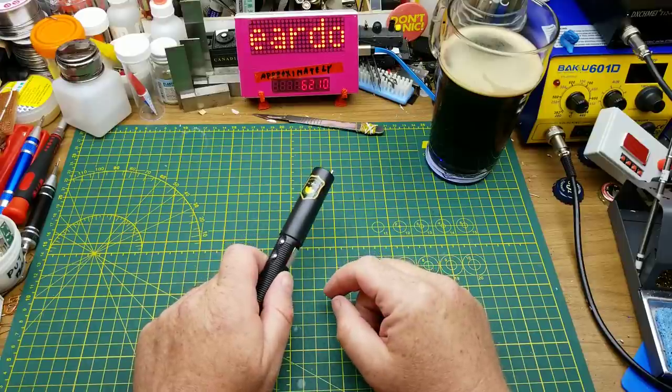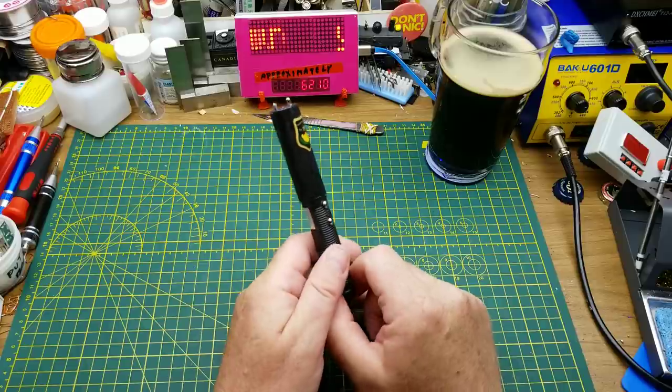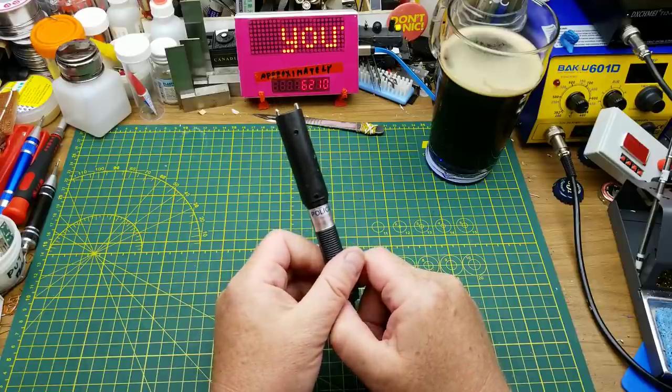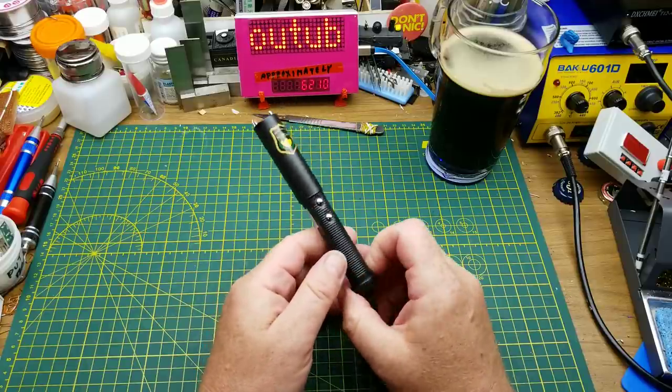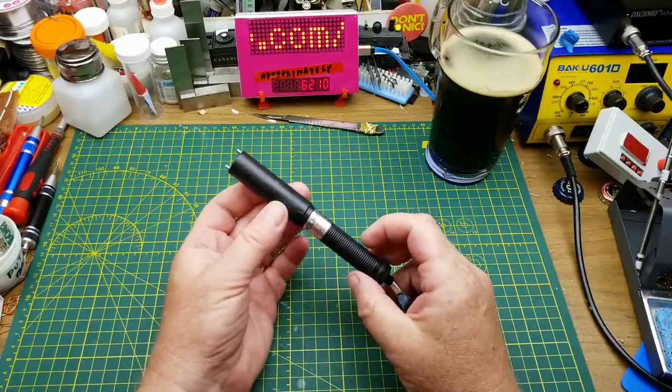Today, because I had a hell of a week at work and I'm tired, I'm going to do a nice simple, relaxing, and fun teardown of this little novelty shock stick thing that I got in the mailbag a few weeks ago.